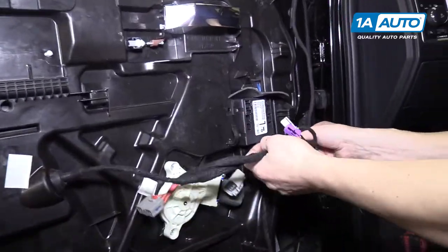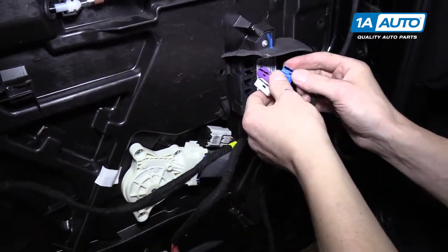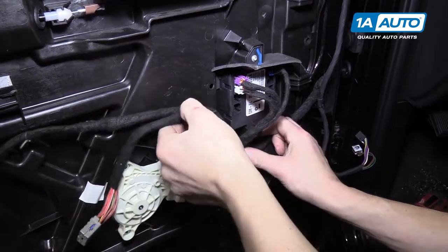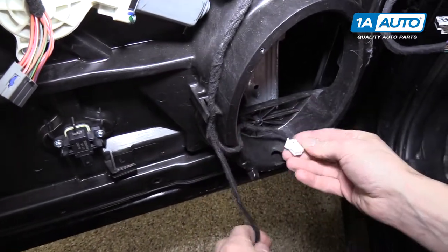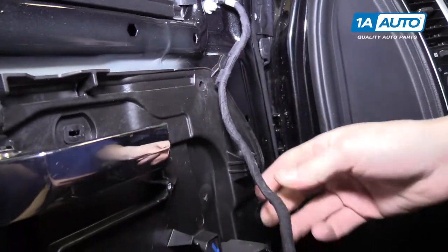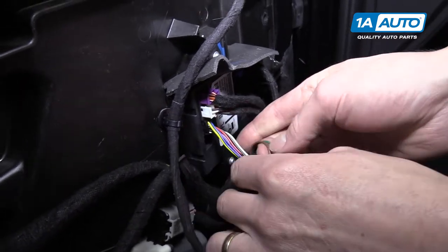Now start putting all of the wires back in place. Snap the power window motor connector back in. Feed the wires up - blue, then purple on top, then white. Down here by the speaker, feed those wires through. The bottom connector plugs in here. Up here is the mirror wiring, which snaps in, and then it plugs into the module.